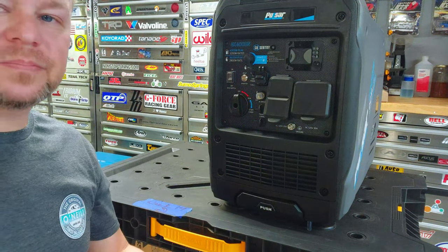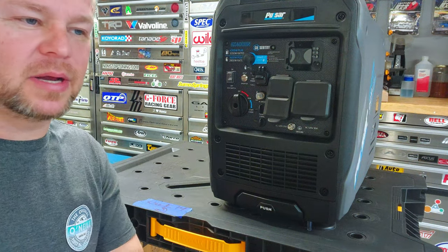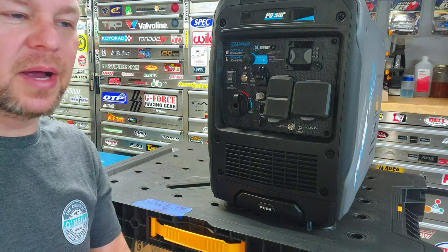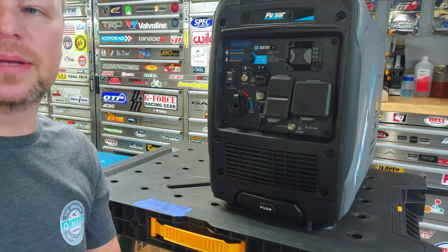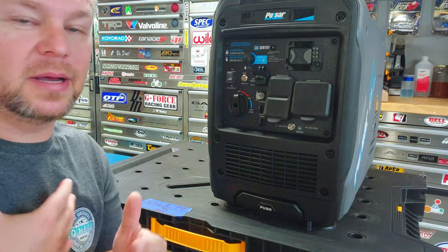Let's dive into this. We're going to go through all the same things I normally do with a generator - we're going to do our first oil change. For any recommended parts, do check the video description. Any parts I use on this are going to be in that video description with links you can buy from there.